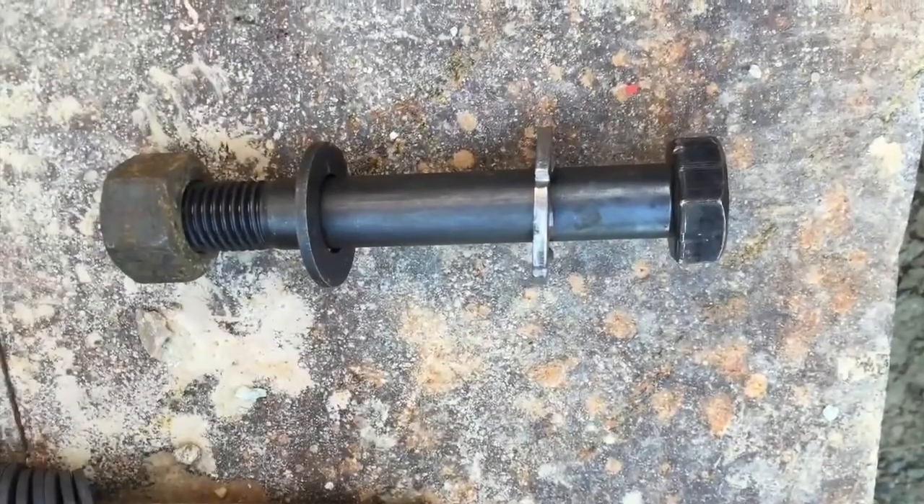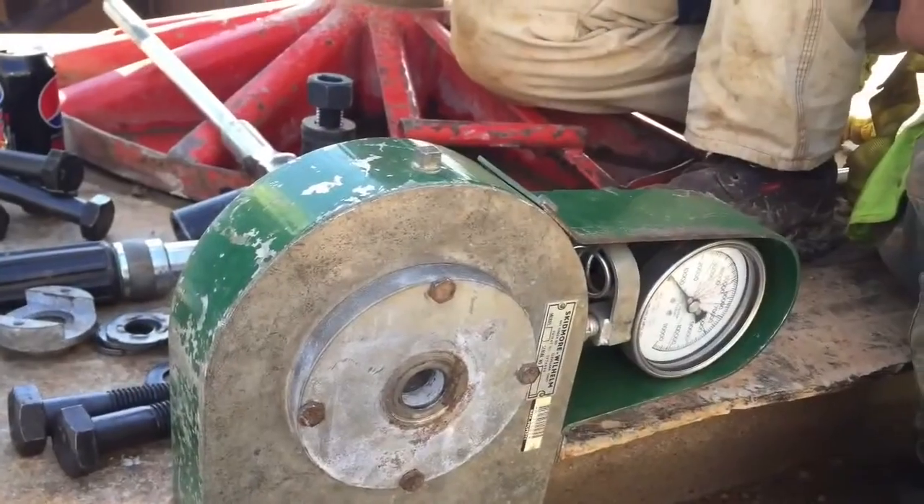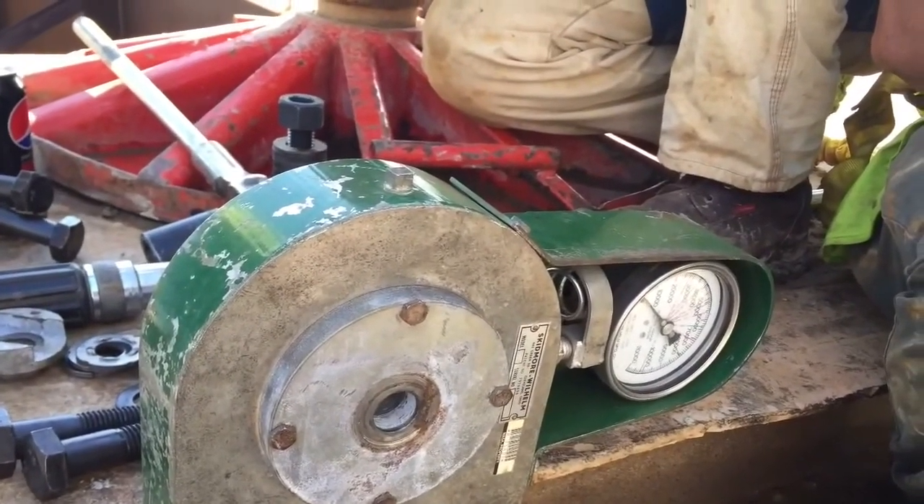This tutorial video will discuss the proper procedures for performing field testing of direct tension indicators or DTIs on North Carolina DOT structures.